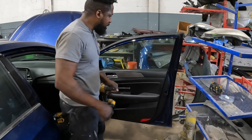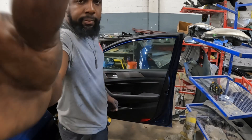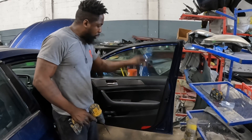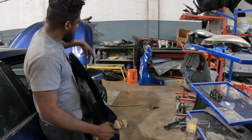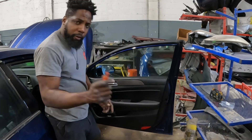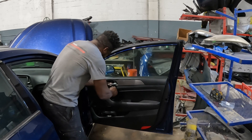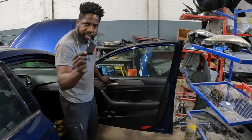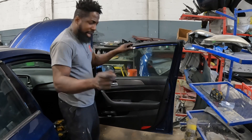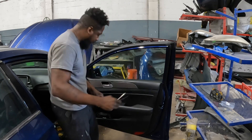Welcome back guys. We got a 2019 Honda. We're going to take out the trim panel, this door handle, and that mirror. Let's get it. Use the flat head screwdriver to take this piece out — that's one piece, that's what it looks like. Take that piece out, there's another one down here, but it's plastic rubber. That's what it looks like — take it out.